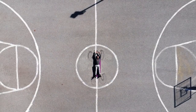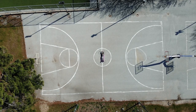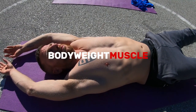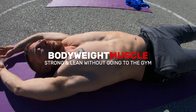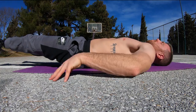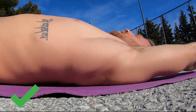If you haven't done it before, the hollow body might not look that challenging or cool, especially compared to other more dynamic abdominal exercises. Don't let looks deceive you though, because this is one of the best core exercises if you get the technique right.